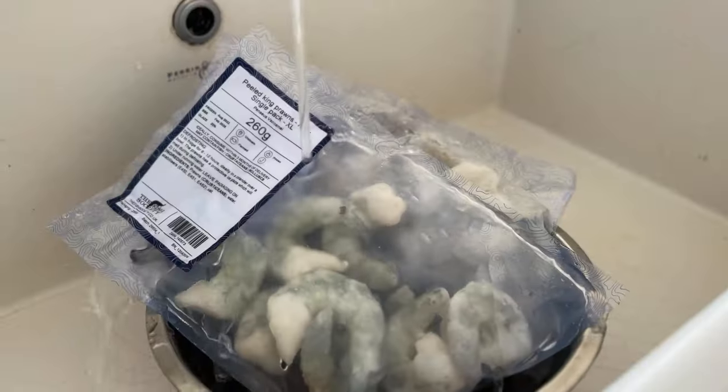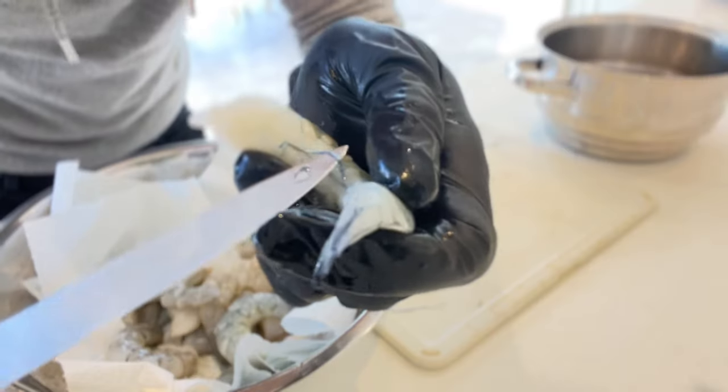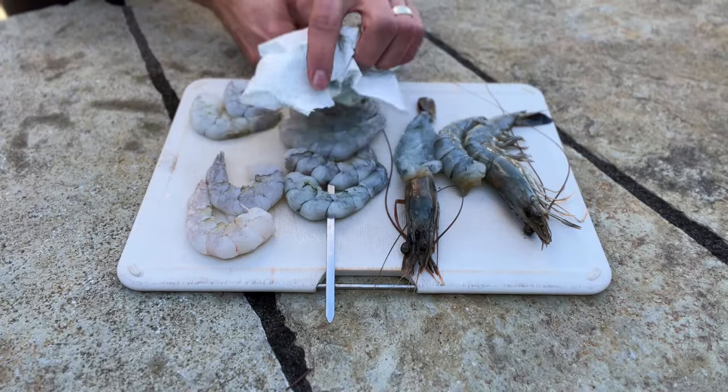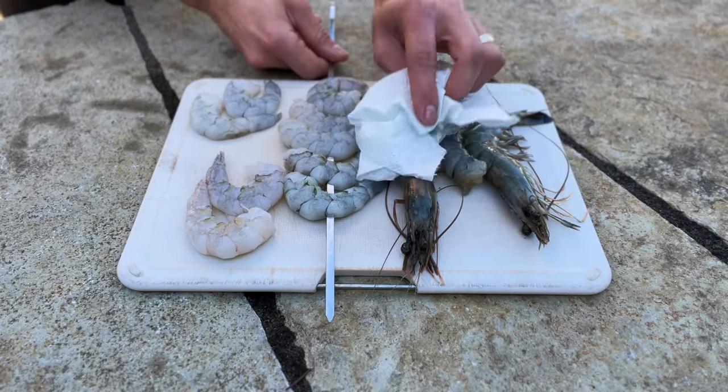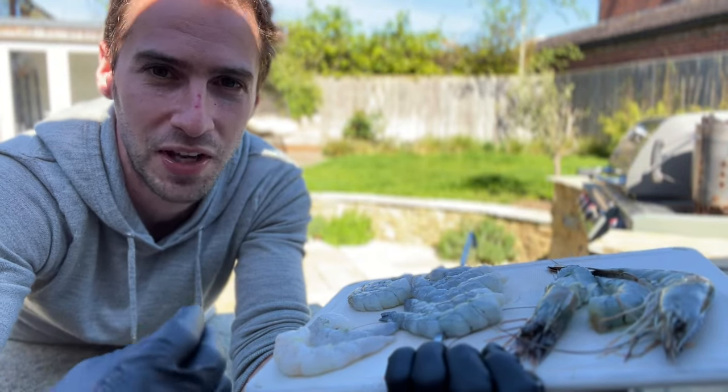First though, let's prepare our shrimp. I've prepped our shrimp for the first round by thawing these under running water. I then deveined them by cutting a slit in the belly and hooking out the intestine with a knife, because no one really wants to be eating that. I then patted them dry with paper and popped them in the fridge for about 20 to 30 minutes, just to help dry out any surface moisture which will help us get a really nice char.